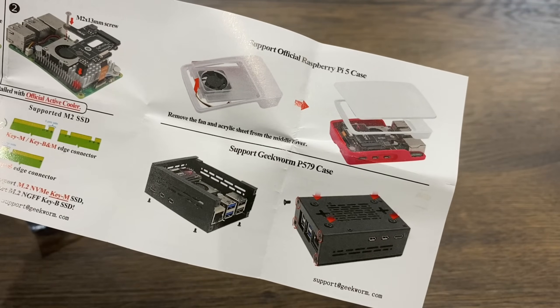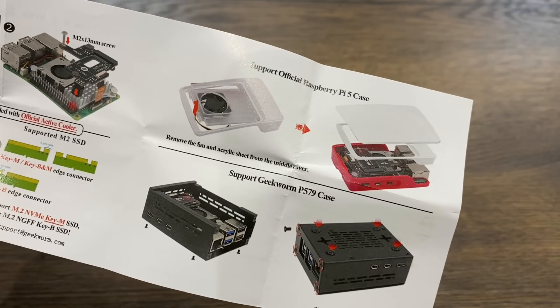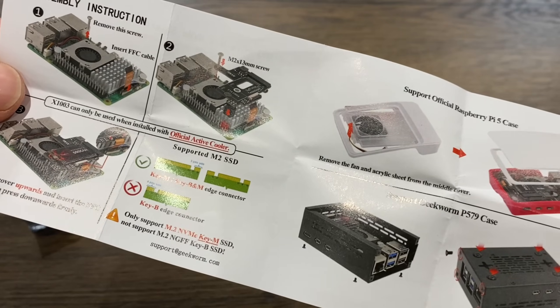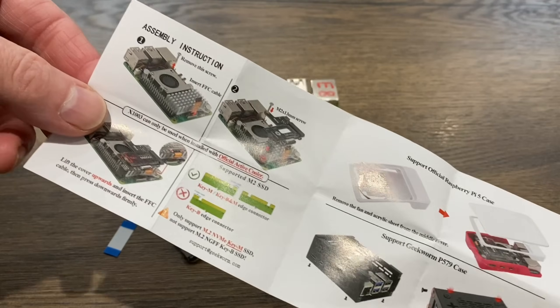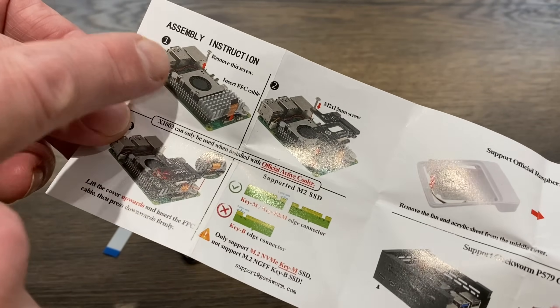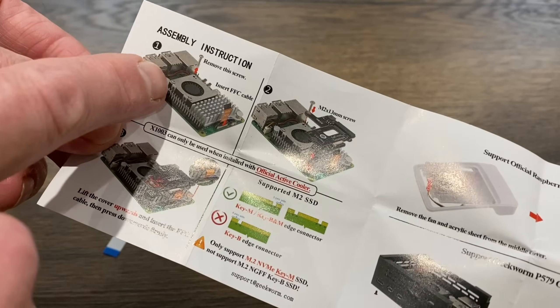They also show it fitting in a Geekworm case — you can see their P579 — and also in the official Raspberry Pi 5 case with the official cooler. The design is to remove the screw from the official cooler and actually use the cooler as a mount.